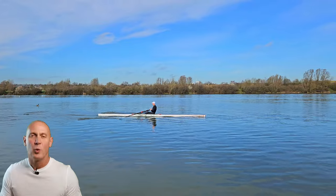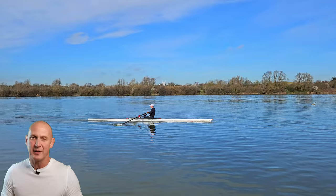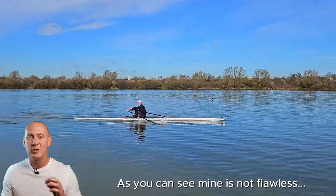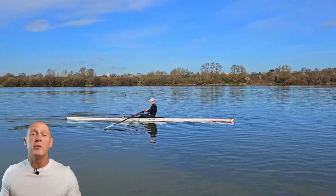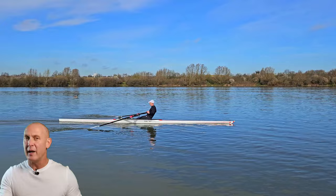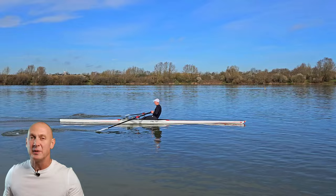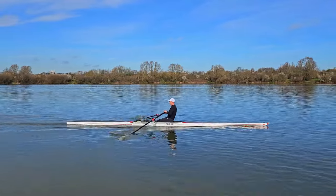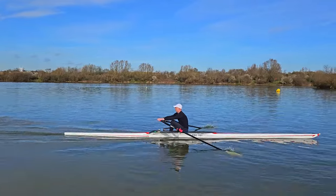Try this exercise. We all know that power is what people use to cover up bad technique. So take all the power off and focus just on the draw. Allow the boat to just move through the drive, slip the blade out, pull the boat towards you as aggressively as you can, make the placement as gently as you can and repeat. You will be surprised at how much boat speed you start generating just using the draw.